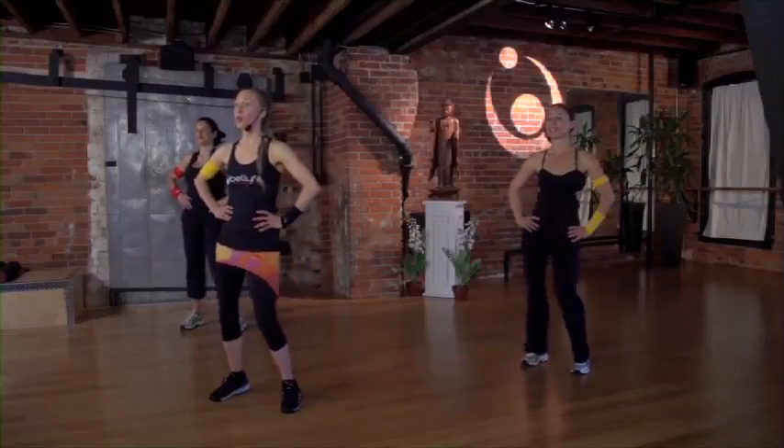All right, you know all the moves now. Let's do this, all the way from the top. Put it all together. Ready? Own your fire.